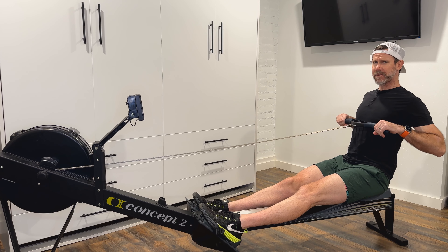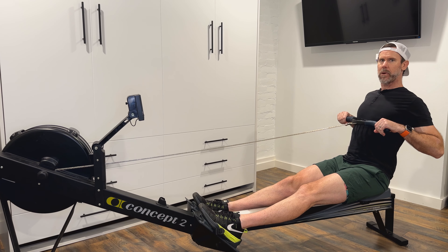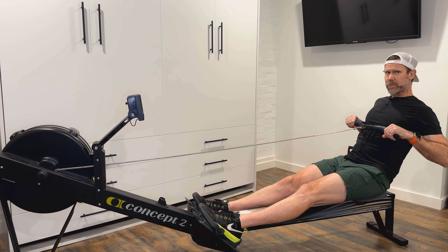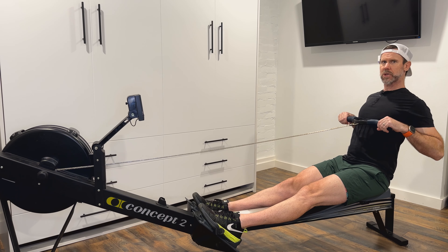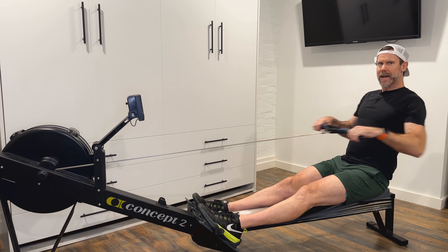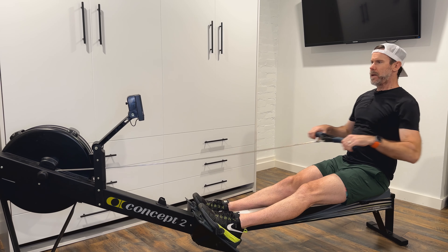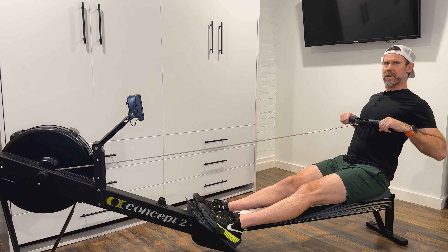Very important at the finish: nice relaxed shoulders down low in the socket, body open back to one o'clock, a nice open position at the finish. Not too far, not sinking down — just a good solid strong swing open where we can maintain pressure against the feet and handle. Every time I squeeze the handle to the body, I feel pressure against my feet, pushing into the foot stretchers.